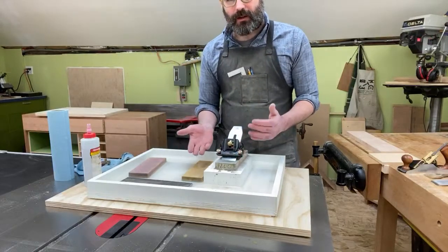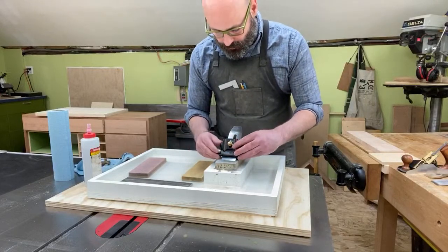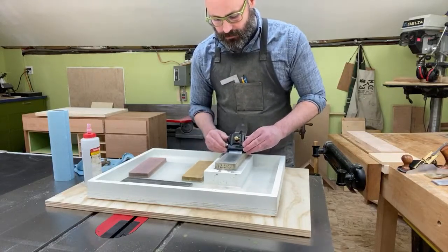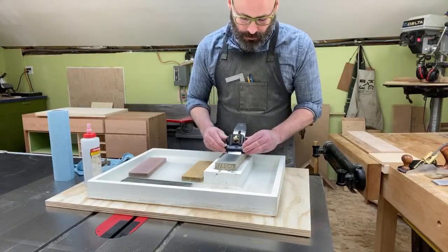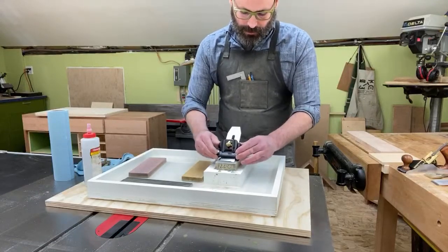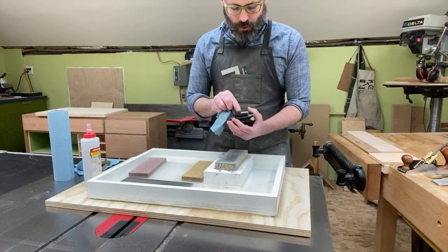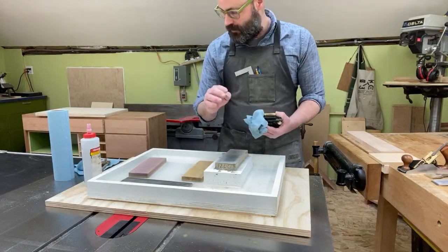Now I start the cambering process: 10 strokes on each side tilting the guide. I can already see at the corners that the polished strip is curving up — that means it's starting to camber. Now I switch over to the medium-grit stone to continue cambering and refining the edge.